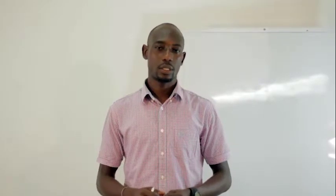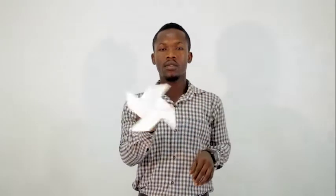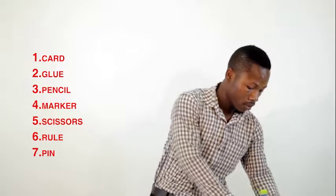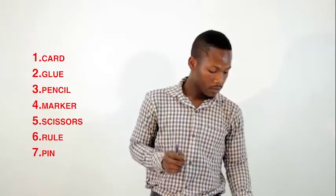Now it's time for us to demonstrate what I mean by all the things I have said so far. I am ready to demonstrate — if you are ready, join us. Hello once again. Still under our cutting, folding, joining, and pasting. I am going to teach you how to design a pinwheel like I have here — just fix a pin and spin it. I have here my card, and my materials: the glue, a pencil, the marker, the scissors, the ruler, and the pin.